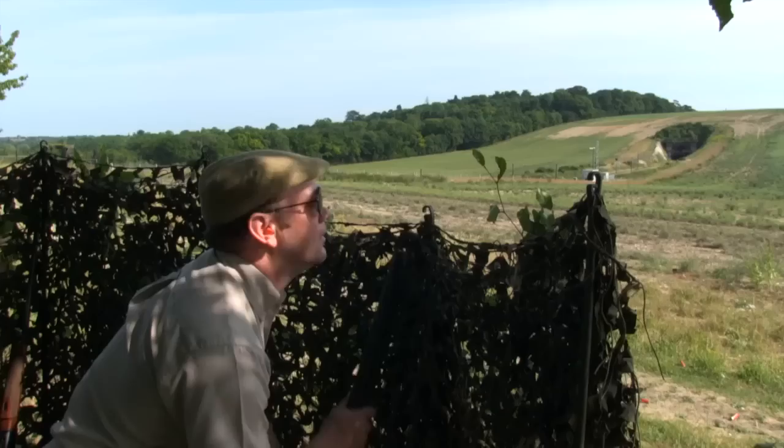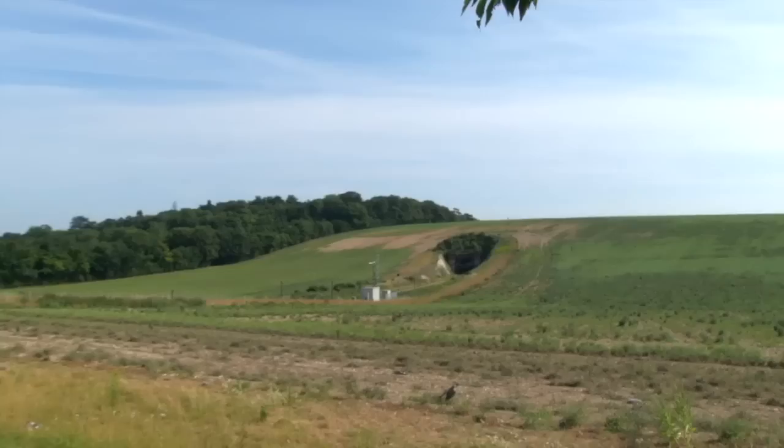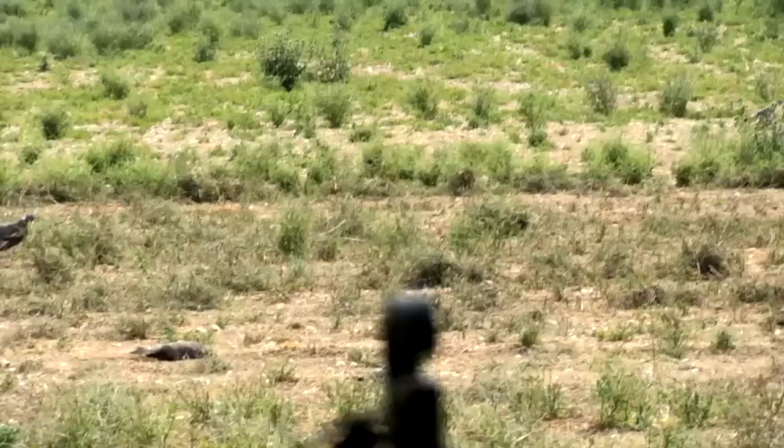Things are going well for our daring duo as the birds come in steadily, lured ever closer by the decoys. Jeff's semi-auto and Wes's over and under prove equally up to the task. Now all that's left to decide is which of them is a better shot.